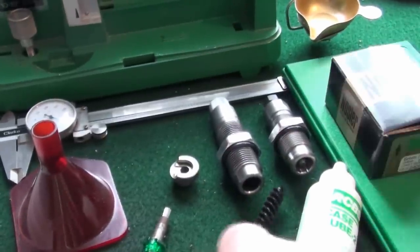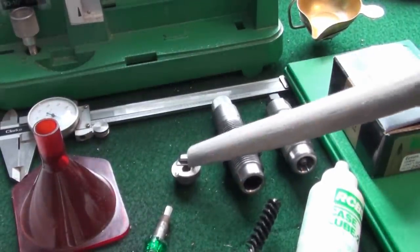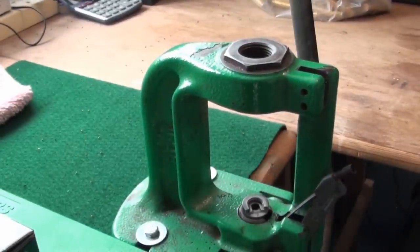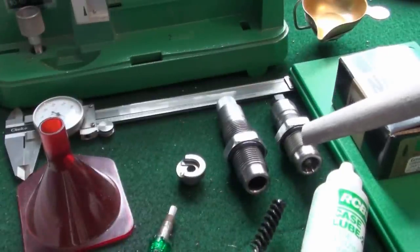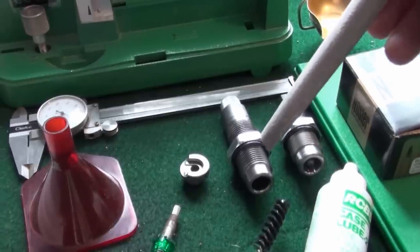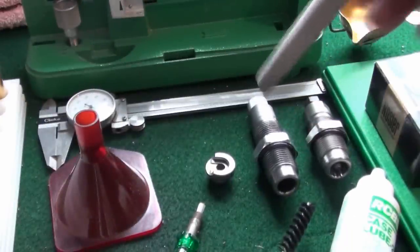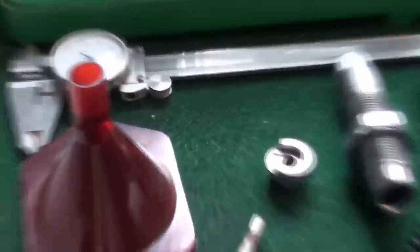Here we can see we've got two dies and a shell holder. The shell holder will go in the press — that's what makes all your rounds, where you seat your bullets and also size your cases. Moving back to the dies, here we can see we've got a full-length sizing die made by Lee with a deprimer inside. When we move on a little bit I'll show you the full function of these. Here we've got the seating die, where you put the bullet once you've got the primer, the powder, and the case ready — you put the bullet in and this will seat it down.